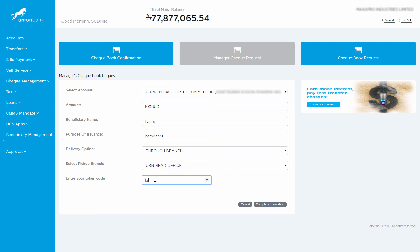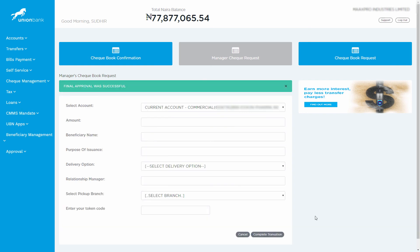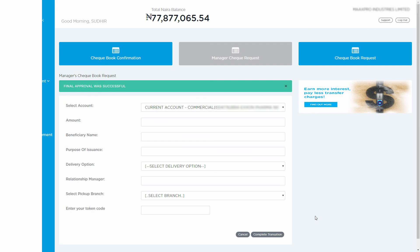Enter your token for the request and click on Complete Transaction. For sole signatory accounts, the request will proceed immediately. For profiles with an approval level, the request is sent for authorization.